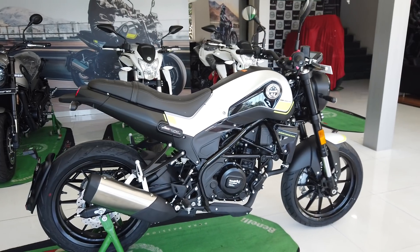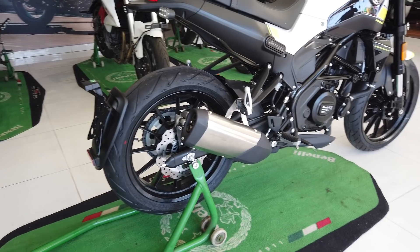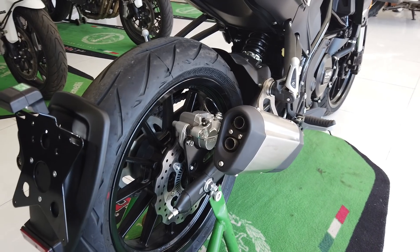As we move to the rear of the bike, the exhaust is the most distinctive feature here. Again, similar in design to that on the 500, but a little smaller in size — a double barrel unit, as you can see.